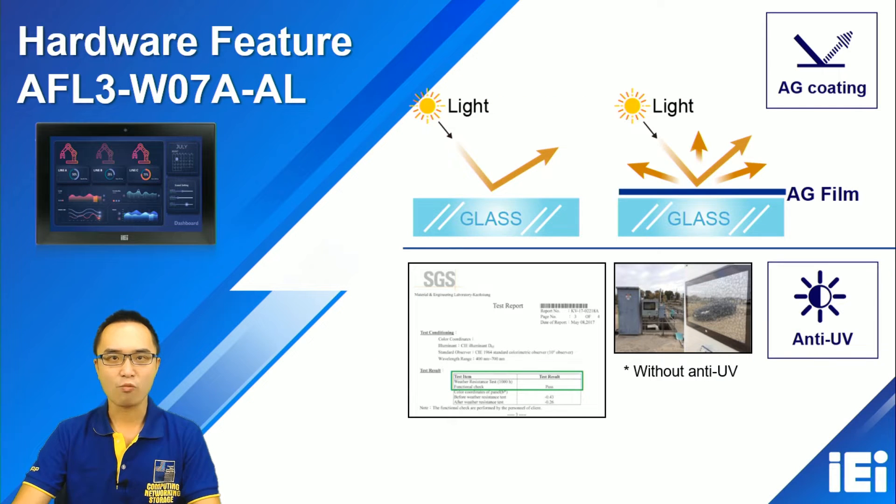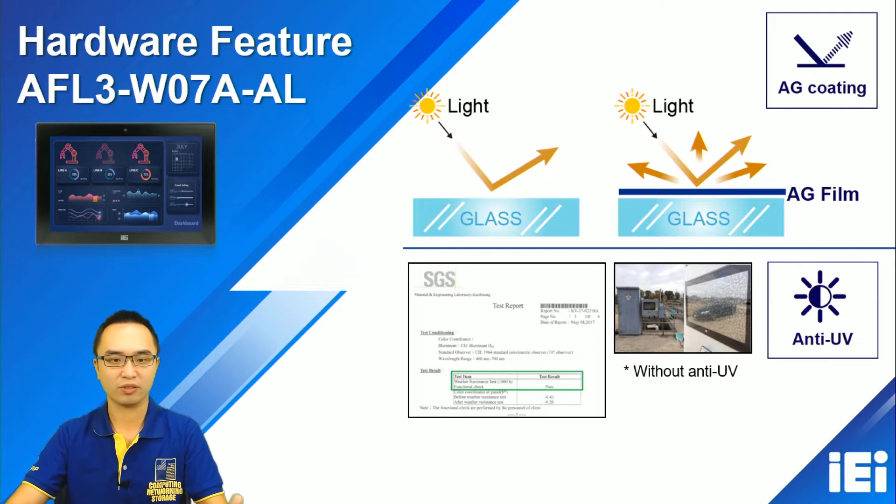We also feature AG coating and UV protection, which is very friendly for industrial environments and our customers. Additionally, the front panel has IP65 waterproof protection.